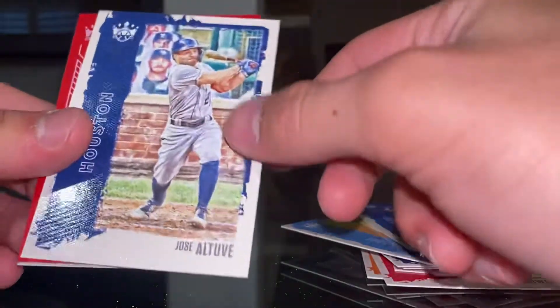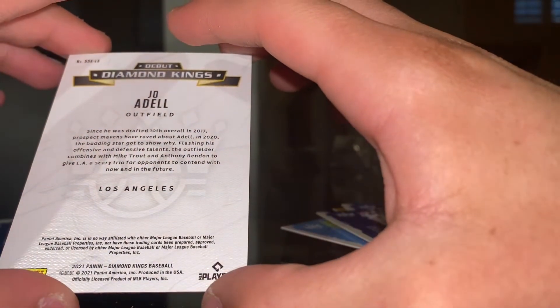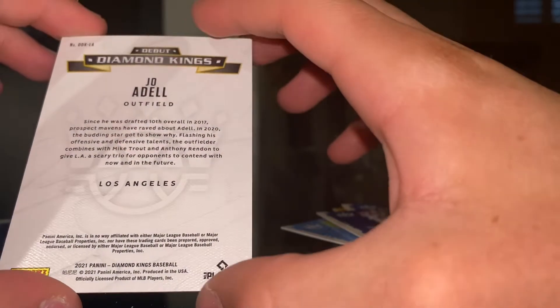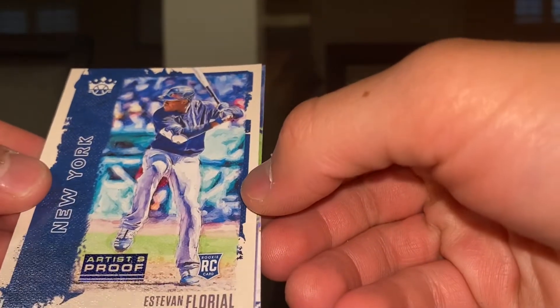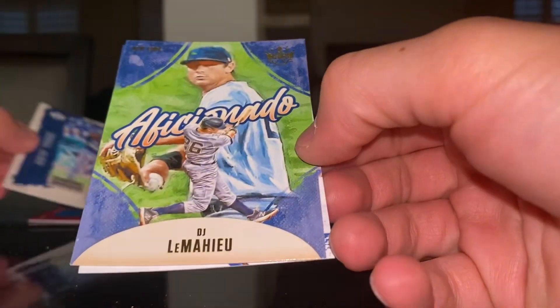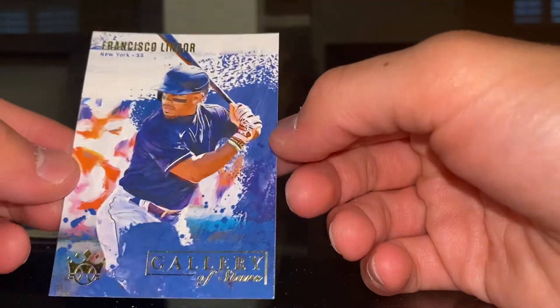Getting into the back of the pack, we have Shane McClanahan — Diamond Kings. Java Braves card. And our red parallel is Joe Dunand — this is a rookie. He was drafted 10th overall in 2017, and these are his rookie cards. That's awesome — a red parallel. I have a lot of his cards this year actually, ripped a lot of him. An Artist Proof — Ashton Goudeau. O.J. Leloup. And we have Francisco Lindor, Gallery of Stars.